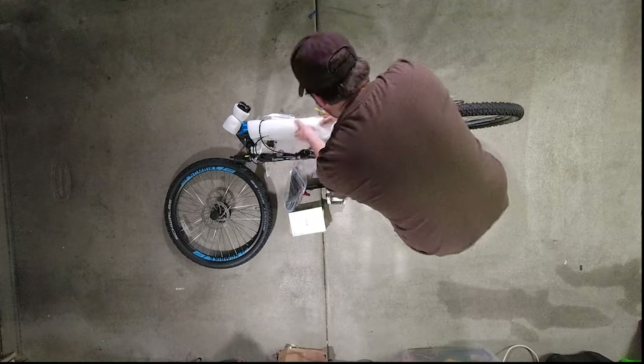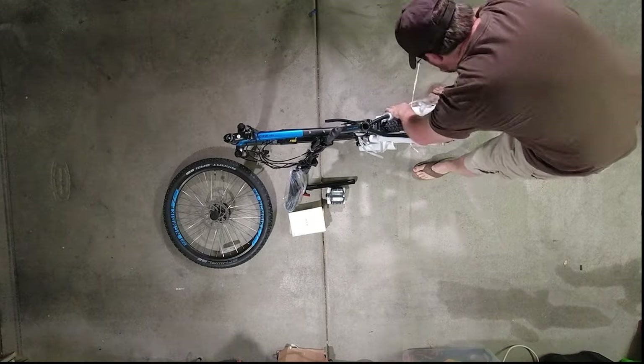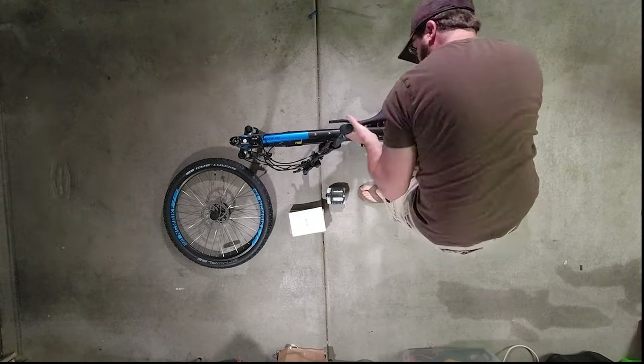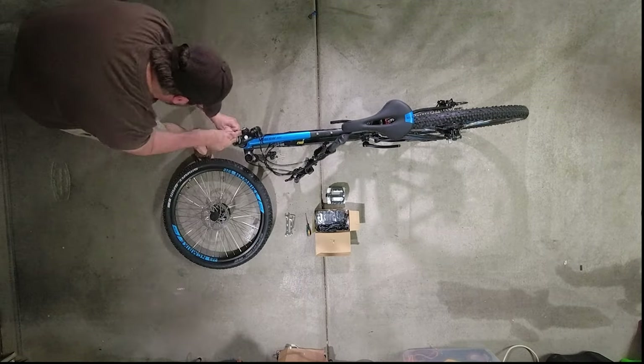While unpacking the box, you'll notice that it comes mostly assembled with all the mechanics already hooked up. The hardest part was probably getting everything out of the box and unpacked. They basically leave you the seat and post, pedals, handlebars, and front tire to attach to the frame.